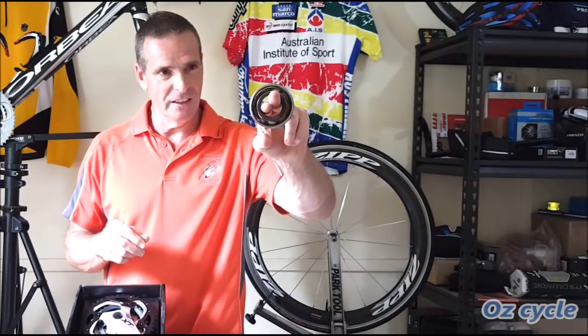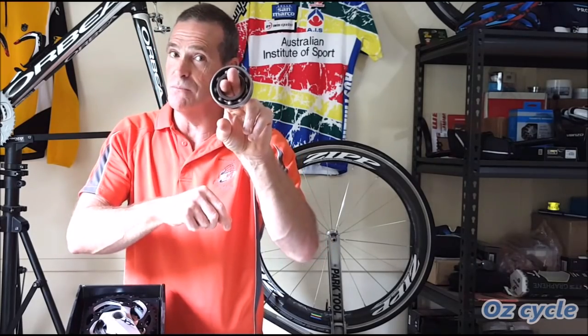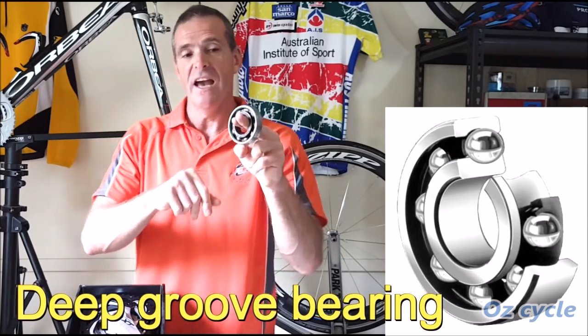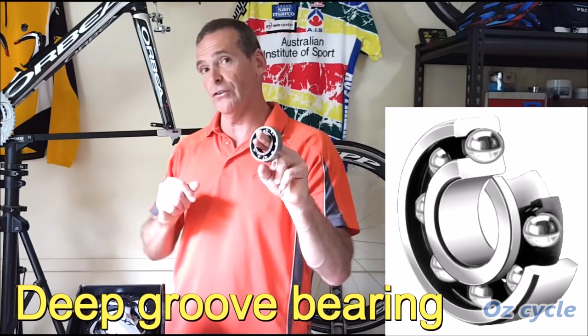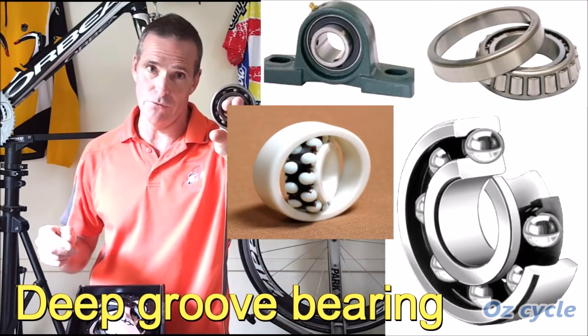So, bearings — here's one here. It's not from a bicycle but it's big enough to look at and use for illustration purposes. It's called a deep groove bearing, and that's the sort we use in a bicycle. There are other sorts of bearings as well, but we're mostly looking at the deep groove bearing.